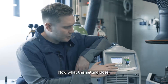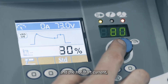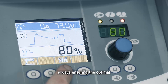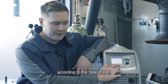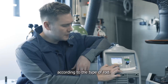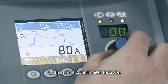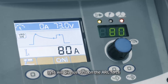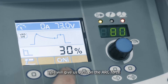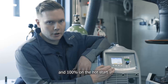Now, what this setting does is it adjusts the arc force and the hot start current, always ensuring the optimal, best possible parameters and welding conditions according to the type of rod. In this case, we're going to weld at around 80 amps for a 2.5mm electrode. This will give us 30% on the arc force and 100% on the hot start.